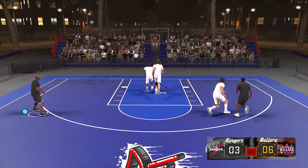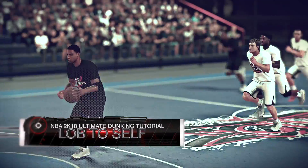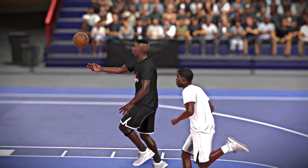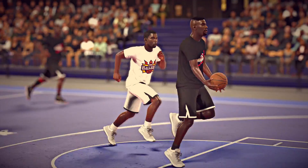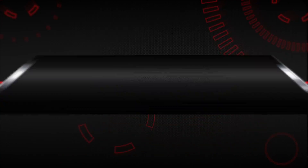One of the best ways to clown your opponent is to lob it to yourself. You know I have to have Shawn Kemp and Tracy McGrady in on this one. To do this you simply have to have a clear path to the basket and double tap Y on the Xbox or triangle on the PlayStation.